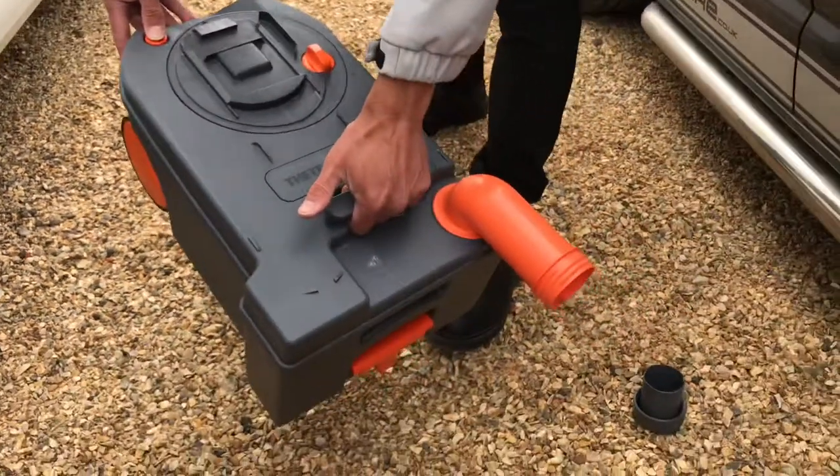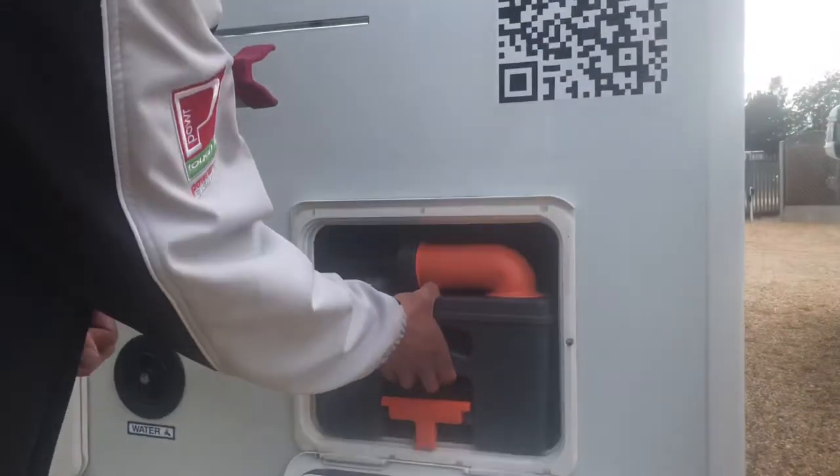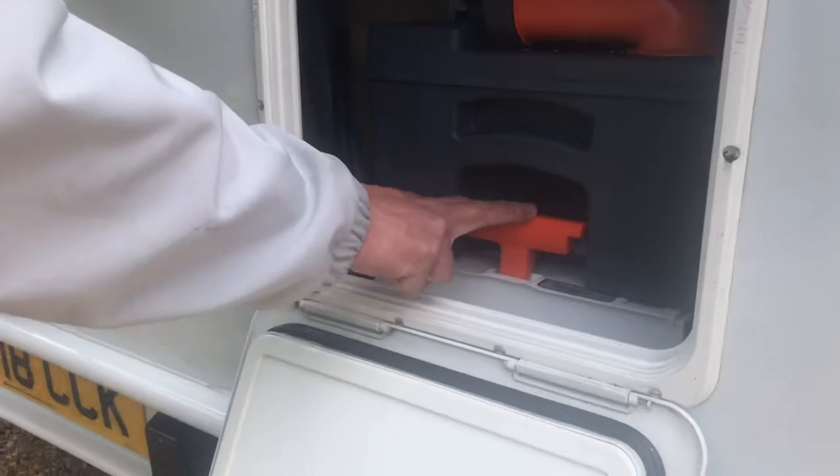You'll find instructions on using toilet chemicals inside the motorhome. To put the cassette back in, just slide it back into place until the orange tab locates in the slot.